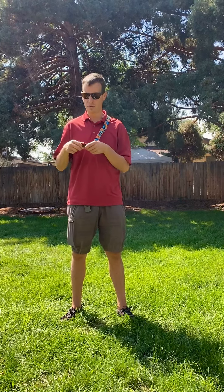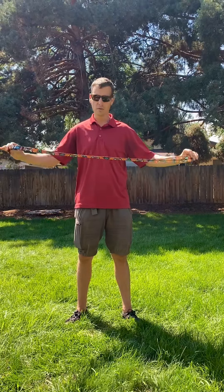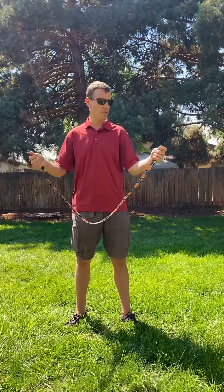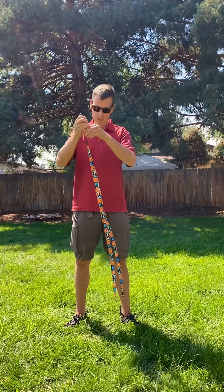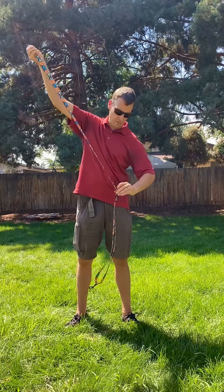Hey guys, this is Drew with Critter Harmony. I just wanted to show you our Infinity Leash. This is our adjustable hands-free walking leash. Right now it's about four feet long, so you've got a four-foot leash with a snap hook at either end, and it is fully adjustable. It goes from four feet all the way out to about eight or eight and a half feet.